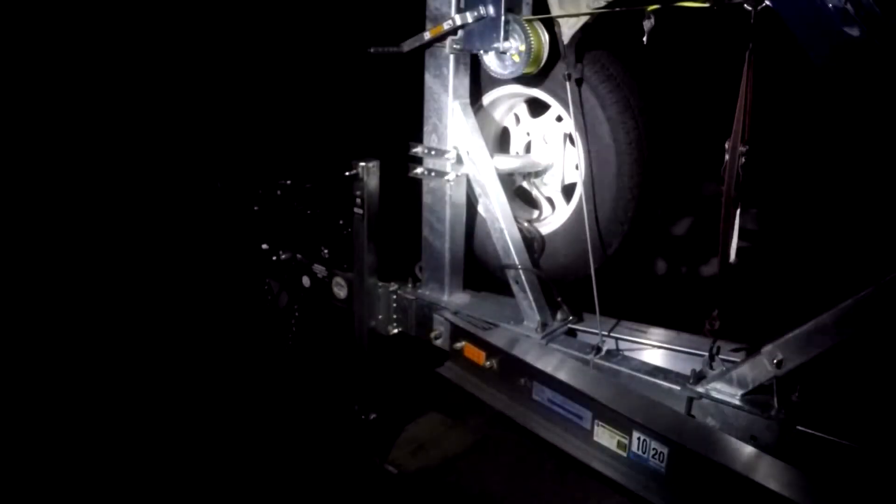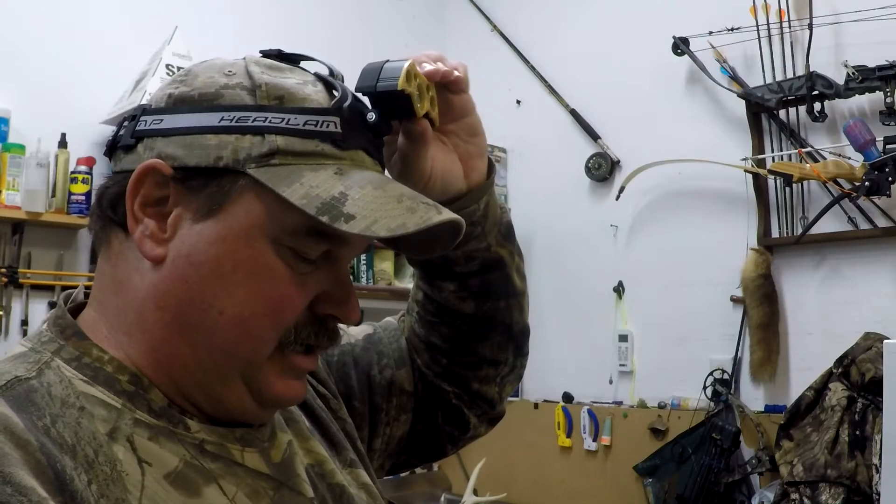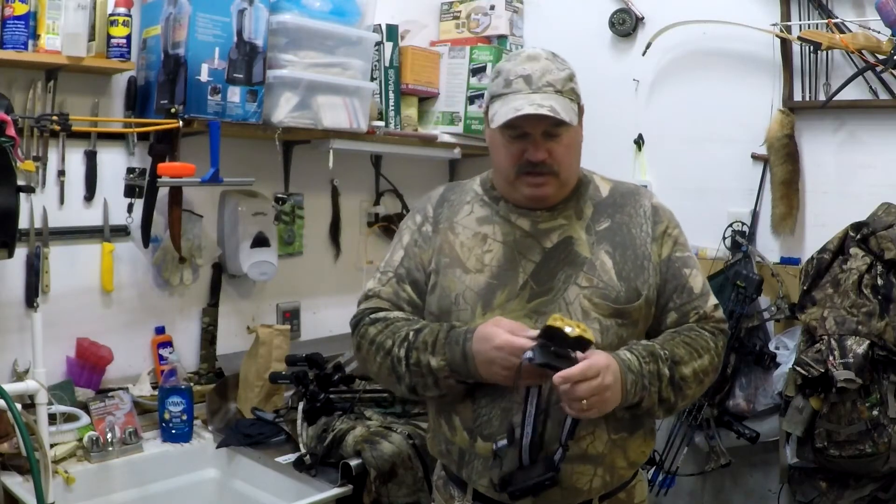This would be a good backup tracking light for hunters, definitely good for anything around camp, around your boat, just hooking things up. A lot of times people like us outdoors end up working on things in the dark, and having a hands-free headlamp is definitely very handy. The light is also adjustable — you can aim it whichever way you need to.